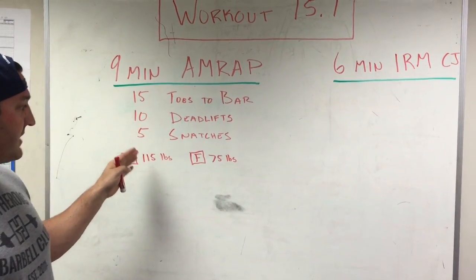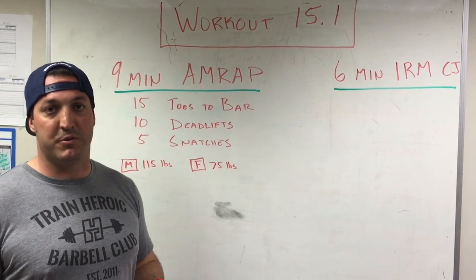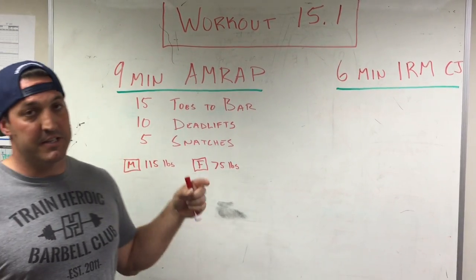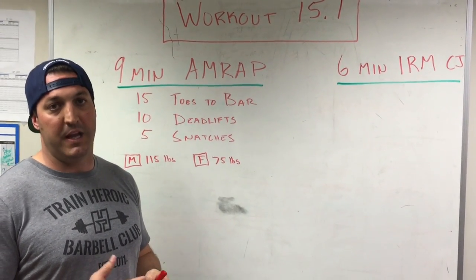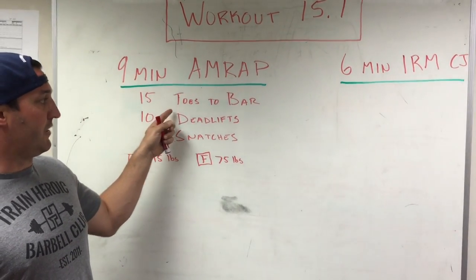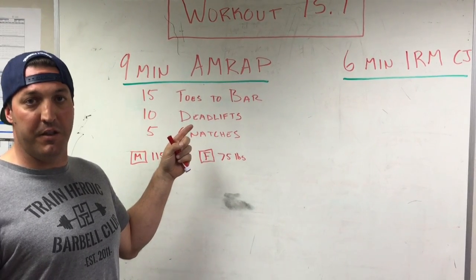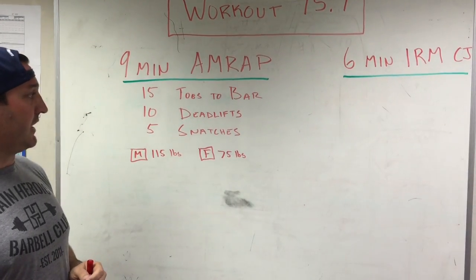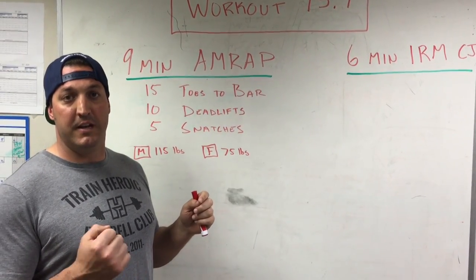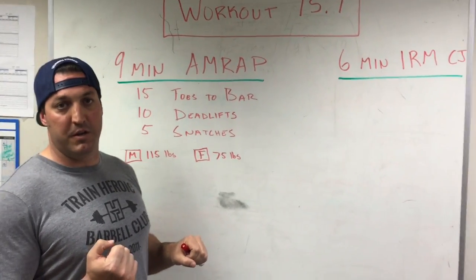The first thing we're going to worry about is our grip strength. Grip strength is going to fatigue quickly. In the toes-to-bar, as early as the second round, you might consider breaking up into 8 and 7 reps, making sure we're saving your forearms. Use your lats as frequently as you can, pushing down on the bar and engaging the lats. You might also consider alternating grip — working from a pronated to a supinated grip on some of the toes-to-bar, or even a mixed grip.